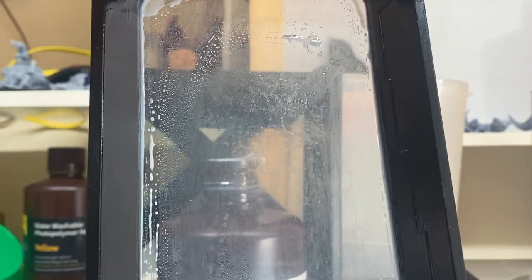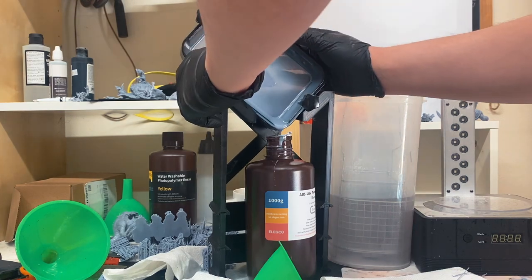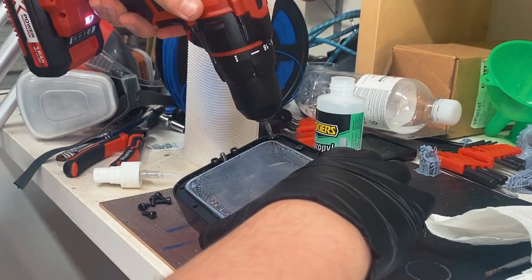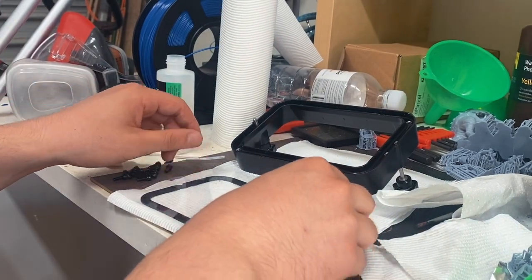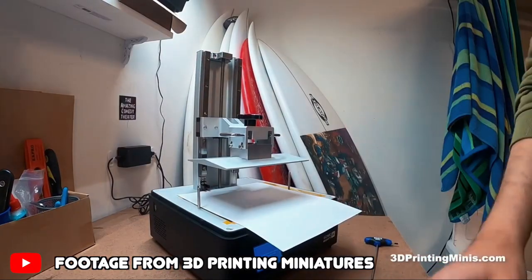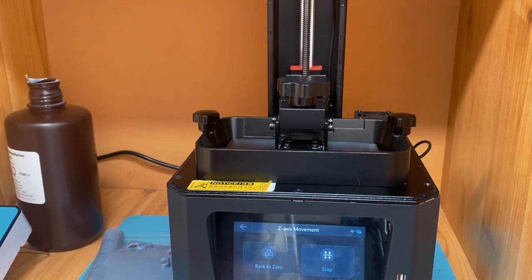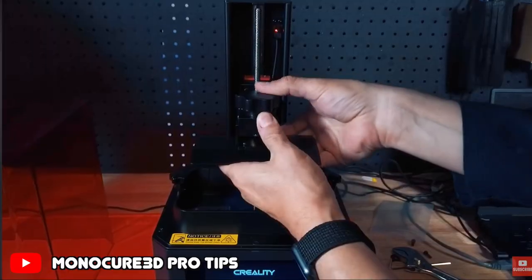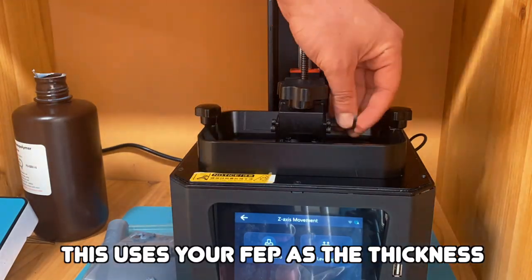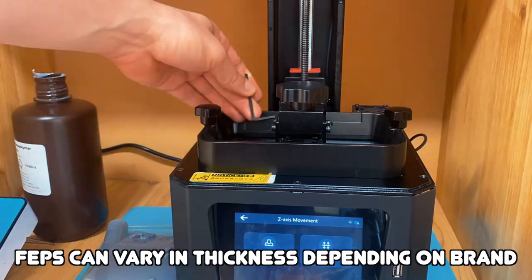The next day I woke up and the print had failed again. I thought I might as well change the FEP because it looked a bit cloudy, and re-level the build plate. Changing the FEP is a tedious process — I have a YouTube short outlining how to do that. Once I emptied the vat, I started unscrewing a billion screws, and luckily I had my electric drill, which made it so much quicker than using an Allen key. For re-leveling, most people use card or A4 paper, but what I do is have the empty vat in place, then lower the build plate and let it zero. The brand I get my FEPs from did a video on it with my exact same printer when I was first setting it up, and I find it works for me.